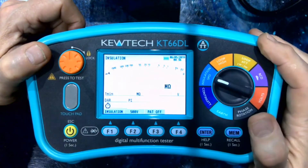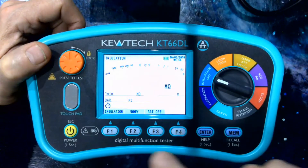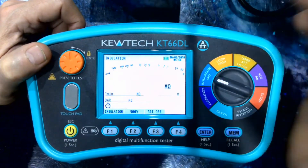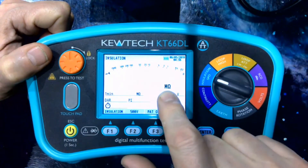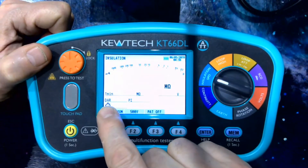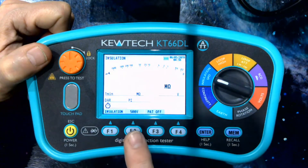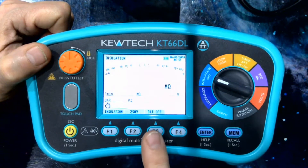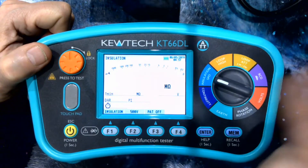Moving on to insulation — here we can see the benefit of the dot matrix screen. It gives you a digital bar graph of how the insulation is testing. Test results come here and you also have the opportunity to do a dielectric and your polarization index. We have a range from 100, 250, 500, and 1000V. For PAT testing you've only got 250 and 500 in line with the standard.